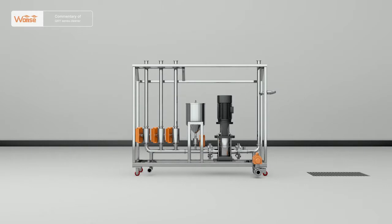It is suitable for cleaning industrial equipment and other parts that require cleaning in such industries as medicine, food, and fine chemical industry. It is a processing machine designed and manufactured according to GMP requirements.